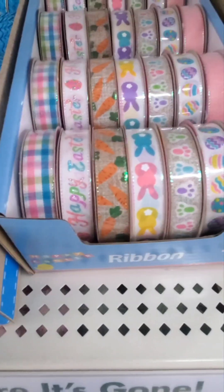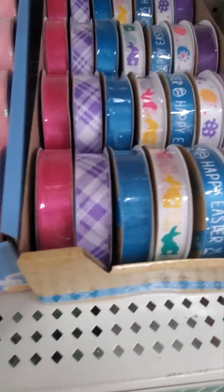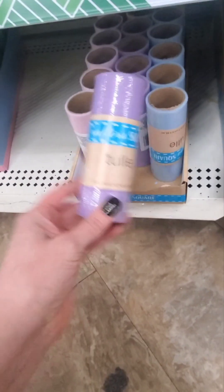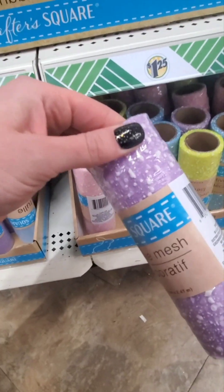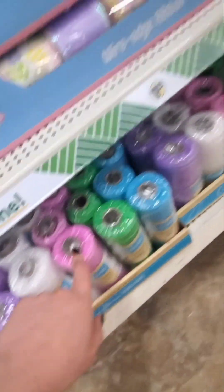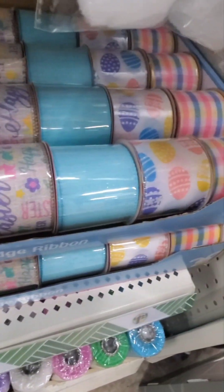They have bunnies, carrots, Happy Easter, the plaid pink, blue, purple - these are nice and you can wrap these around a mason jar, you can do so much with these. And there's all this decorative mesh - this cool purple and white speckled one, pink, blue, green. Really nice Easter ribbons coming out.